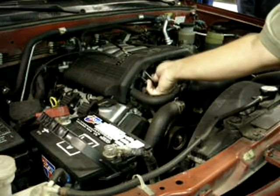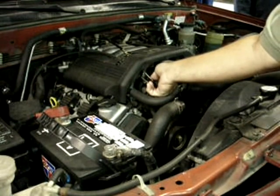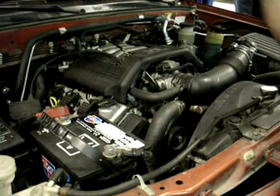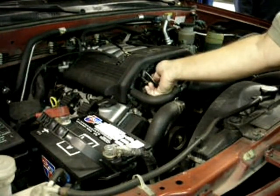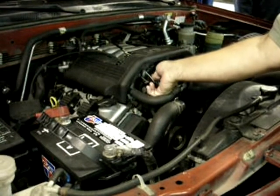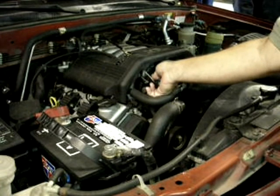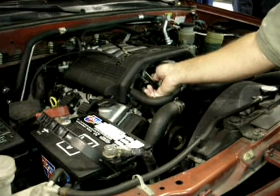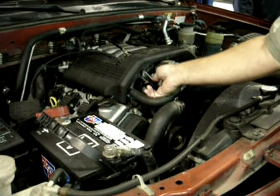I'm going to pick up the idle speed a little bit. You notice how you can only really hear it about the time the RPM's starting to peak out. You hear that rapping noise, and then it goes away as the RPM slows back down again. There it is. It also depends on how hard I accelerate the engine — smoother or more gentle acceleration versus real hard acceleration.